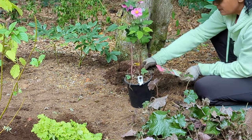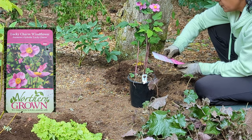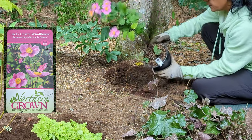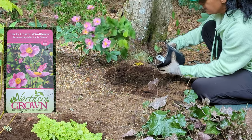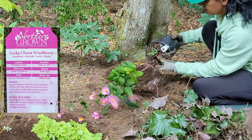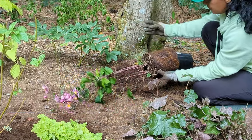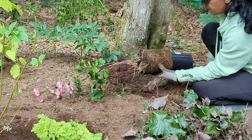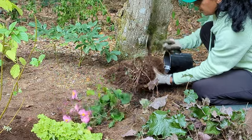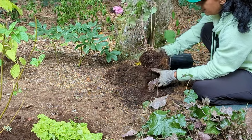I just think this is so pretty. This is called the Lucky Charm Windflower — it's an anemone. I will put up information on the screen so you know more about this plant. I'm just going to loosen up the roots a little bit. It appears there are two plants here, but I am not going to divide this — I just want to keep it intact.